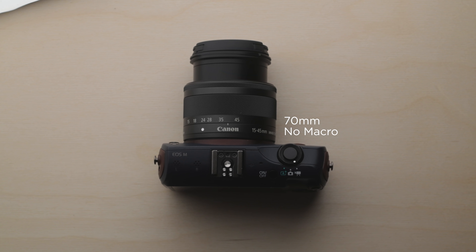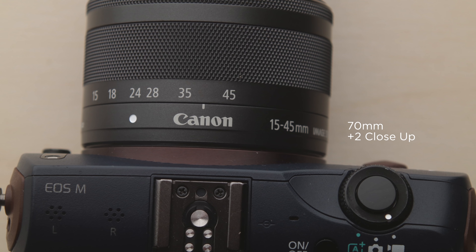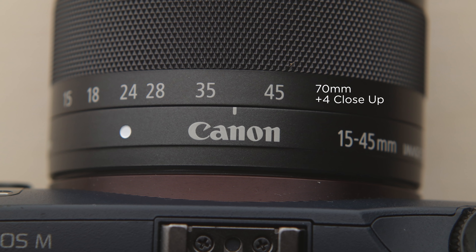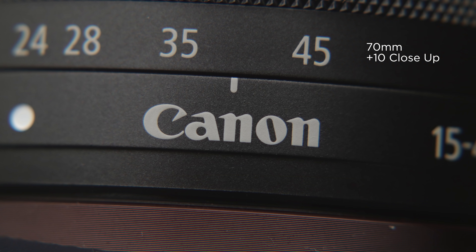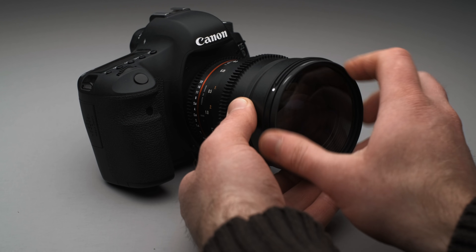Here again is our control image at 70mm minimum focus distance. I'll start going through the various strengths, starting with the plus 1, then the plus 2, as well as the plus 4, and finally the plus 10. One of my favorite things about this particular method of getting macro shots is how easy it is — if you're taking some shots, you just thread one of these onto the front of your lens and you're able to take some shots and remove it quickly.